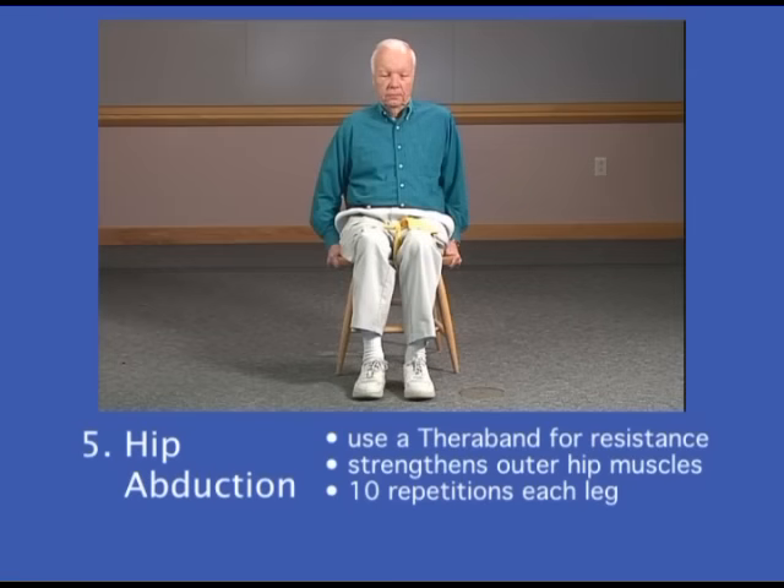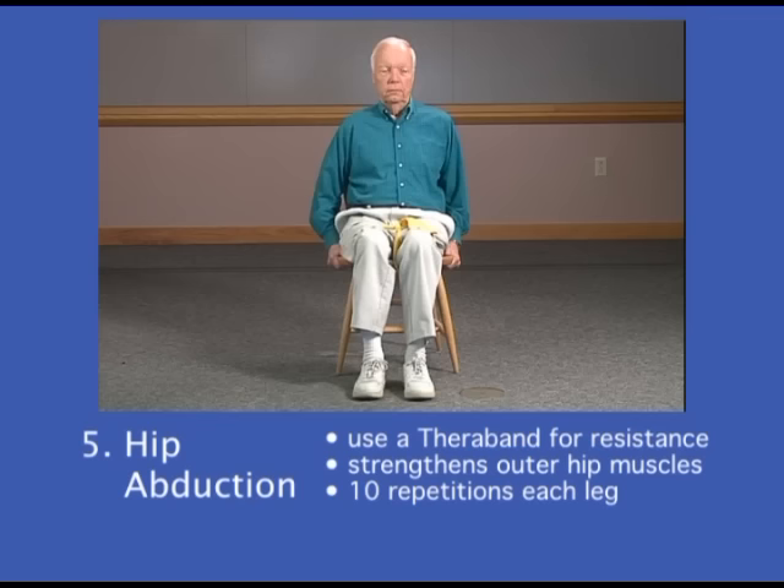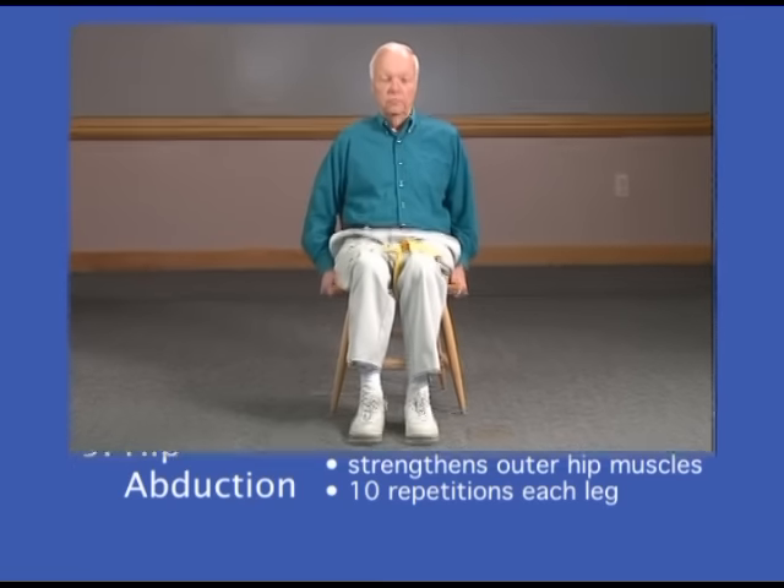This exercise is called hip abduction and it's to strengthen the outer hip muscles. If you have a TheraBand, you can tie it around your thighs to give some resistance. If you don't have a TheraBand, that's fine and you can do this exercise without resistance. You're going to sit as straight as you can, feet flat on the floor and knees bent, and you're going to slide your right leg out to the side and then back in. Now we'll begin a count of 10 on the right.